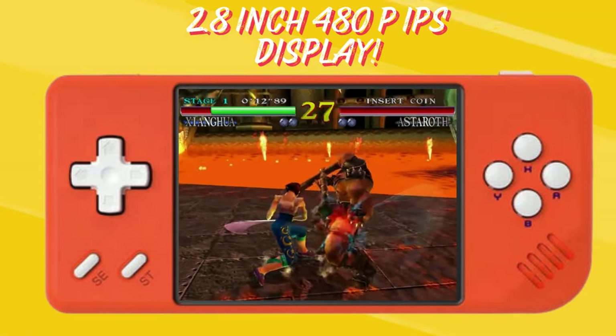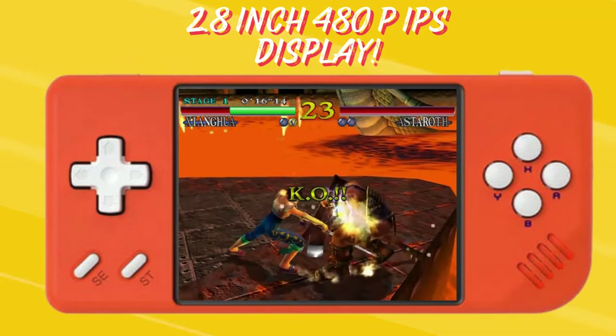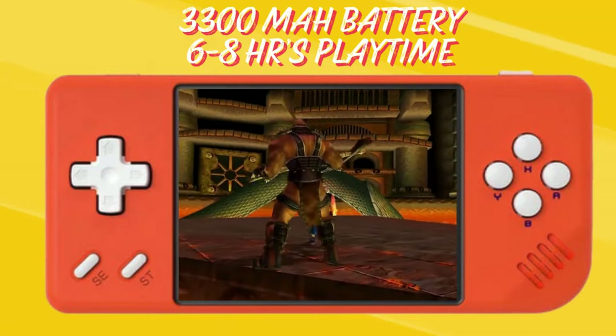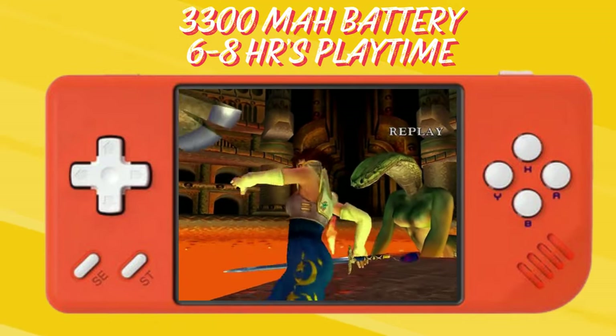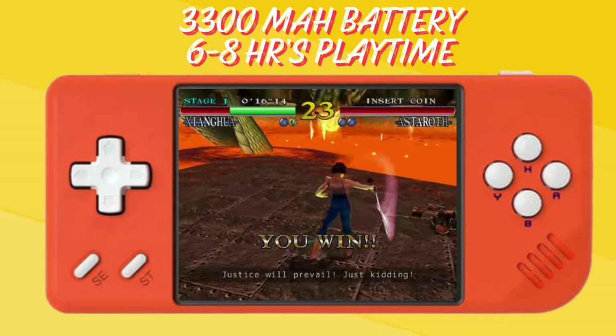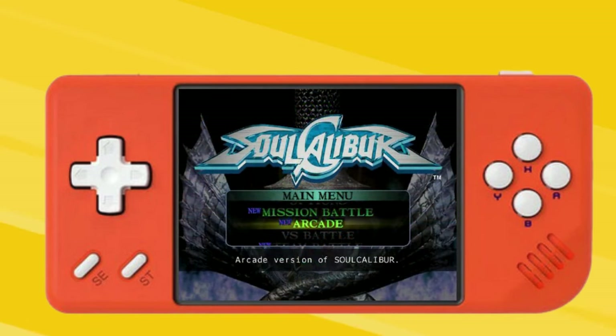While the 2.4 inch 480p IPS display may seem small, most reviewers noted that the crisp resolution works wonders for pixel-perfect oldies like Game Boy classics. With the 3300 mAh battery pumping out between 6–8 hours of playtime, you can indulge in those nostalgic adventures for hours on end. This is really one of its major plus points, as most other retro handhelds only manage around 5–6 hours.